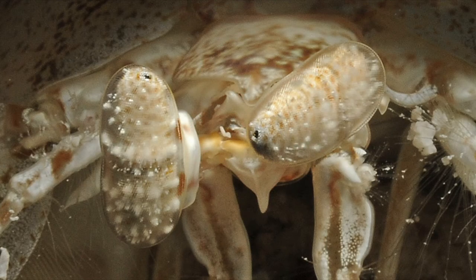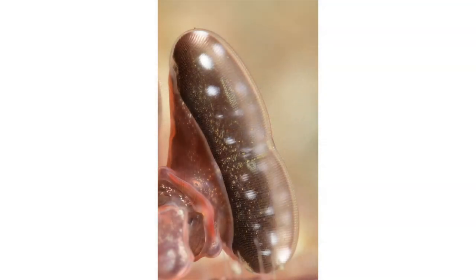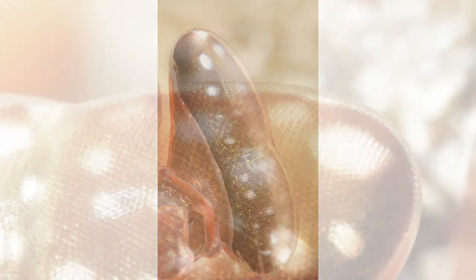Here's a shot of a mantis shrimp showing how the eye can rotate on all six axes — they're constantly scanning the environment. They have a stalk, which you can see here, which allows this eye to rotate quite freely. Pretty interesting. Alright, let's look at some ultra super macro shots.